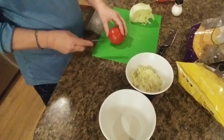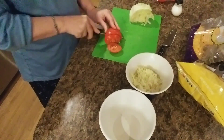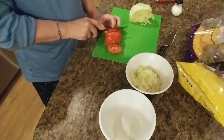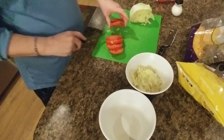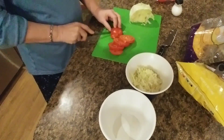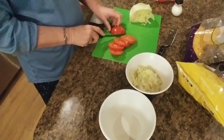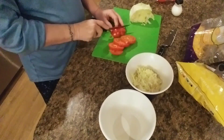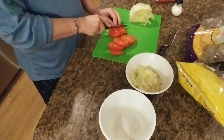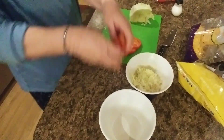Now we're going to get this tomato sliced up. I do like tacos. I like to eat them. I like to make them because they're fast — it doesn't take that long to fix them. Mostly because I like to eat them. I wish I had some farm fresh tomatoes, but in the wintertime you got to deal with store-bought.